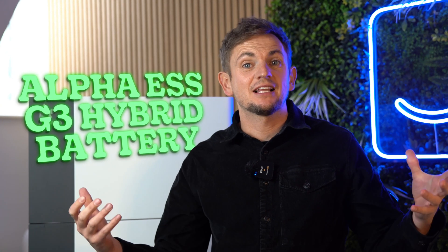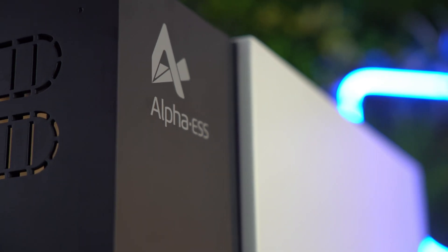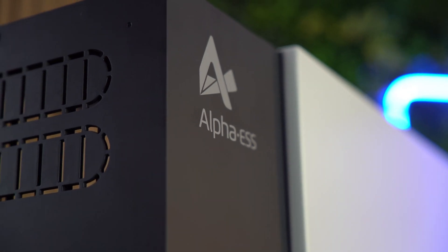Welcome back to another video. Today it's all about the Alpha ESS G3 hybrid battery solution. We recently realized that we fit hundreds of these and recommend them on the Heatable website, but we haven't done a product review. The purpose of this video is to run you through all the benefits, features, and considerations, and give you further understanding on why we recommend this for anyone buying a hybrid battery for their property.